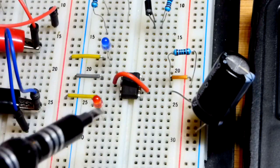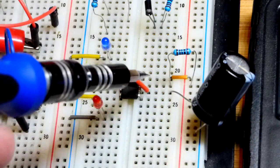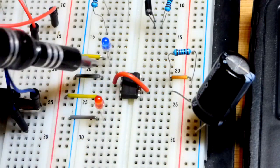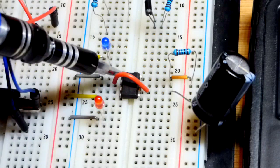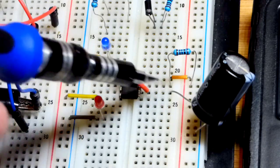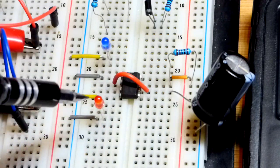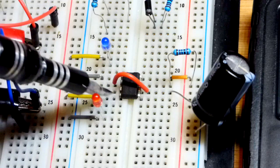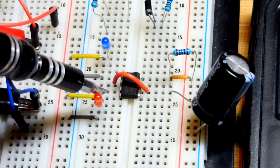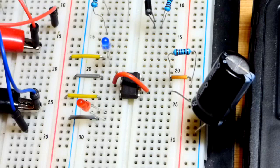Now we come to the board. I'm going to speed things up since we've done a number of these 555 timer videos. We have to power it: positive supply to pin 8, negative side of the supply to pin 1. Pin 2, the trigger pin, is connected to the threshold pin — they're monitoring the voltage of the capacitor. Pin 4 is the reset pin; we connect it to positive so it doesn't reset in this circuit.